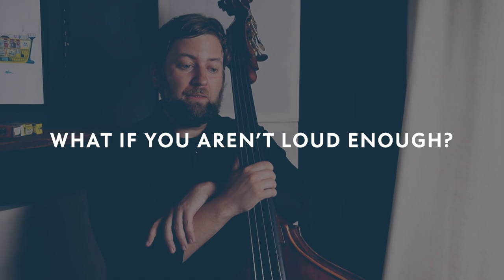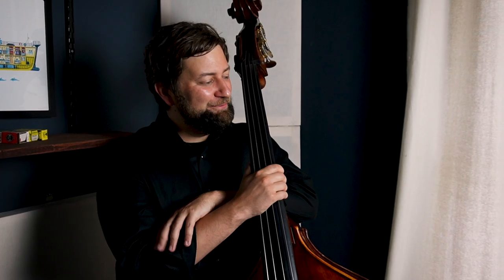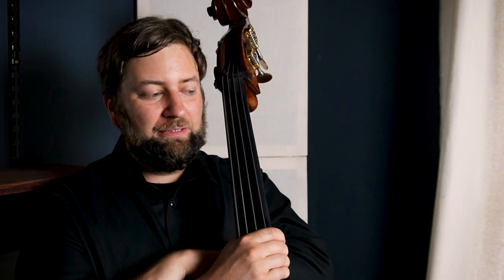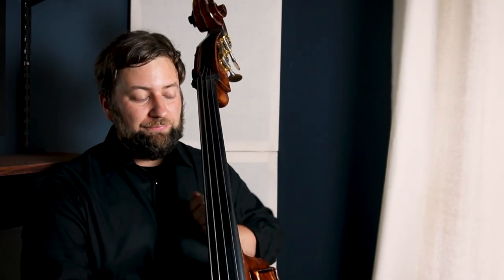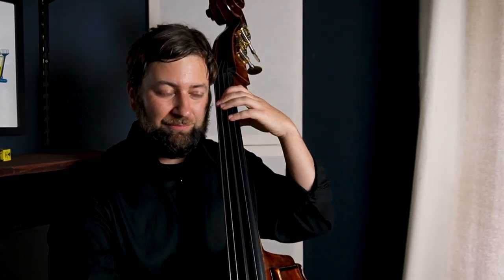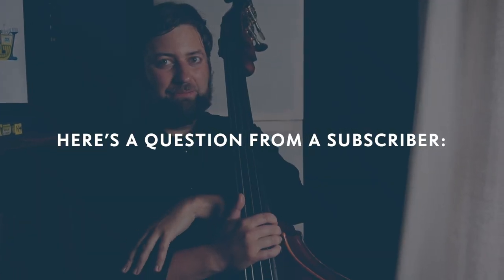Do you ever run into situations where you can't hear yourself — the band's too loud and you can't turn up anymore because of feedback? That's a fun question because I'm really spoiled and get to play with really good musicians. This particular bass is just stupid loud to begin with. But if you play with good musicians on an acoustic gig and you can't hear yourself, you actually go the opposite direction and play softer. Then they're going to notice — because then they definitely can't hear you. So it's almost like you play softer so they'll play softer. Exactly — it's like some Jedi mind trick stuff.